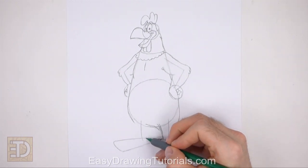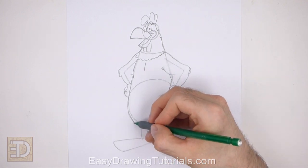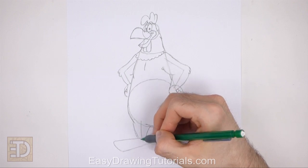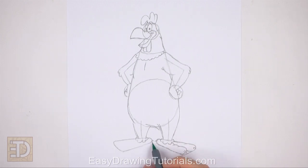Now use the shapes on the left as guides to draw the other leg and foot the same way. Draw the shape of the leg around the vertical guideline. Make the top part of the leg wide and the bottom narrow. Draw a series of short curved lines at the bottom for feathers. Use the shape at the bottom as a guide to draw the foot. Darken the right and bottom edge of the guide.